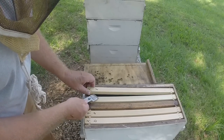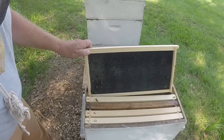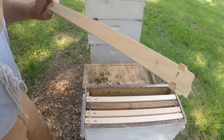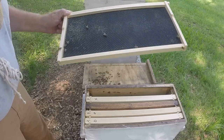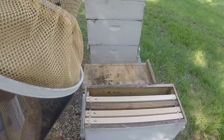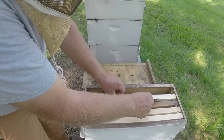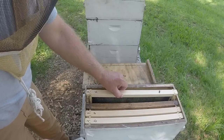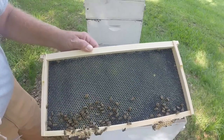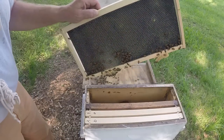So Brand X — these are brand-new foundations and it looks like they're just peeling wax off of this one. But they're touching it. Here's Brand X on the other side. I put mine in the middle. Look at that — drawing it out. And it's been three days since I put this in with no flow, no major flow going on. And they're drawing out that side, starting slowly, and working on that other one just a bit.